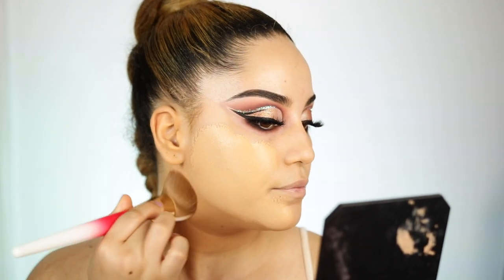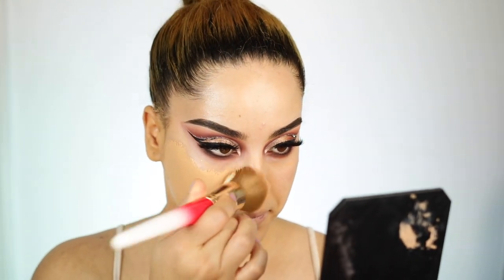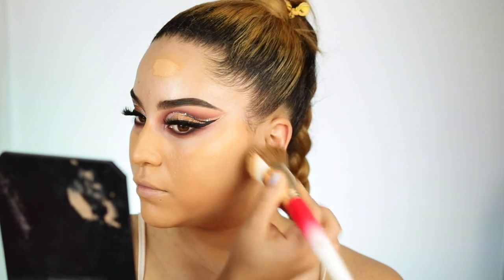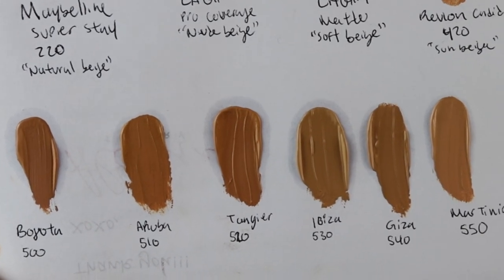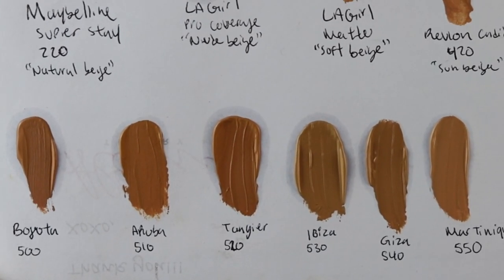My thing with this foundation is how easily you can clog your pores if you don't wash your face properly. Also, if you're oily, I would definitely highly recommend using a matte primer along with setting the foundation, because it does get oily. I did mention in a previous video how this foundation does have oil — I let the foundation sit on a sheet of paper and it literally shows you how much oil it spreads out. So the foundation does have oil, you guys.